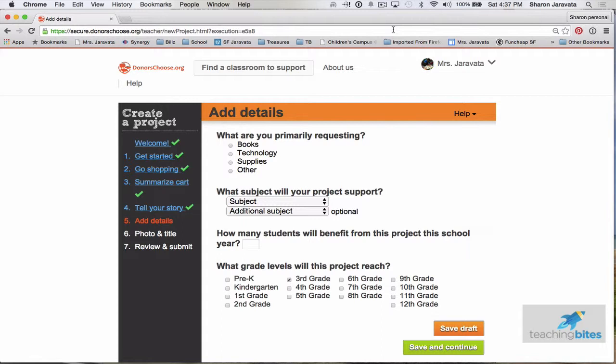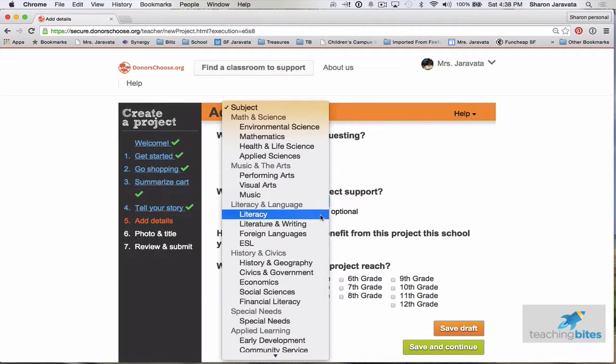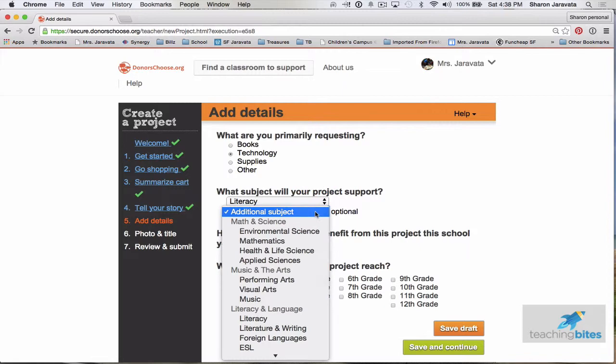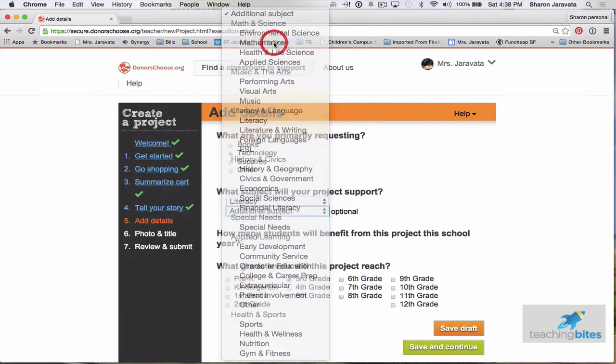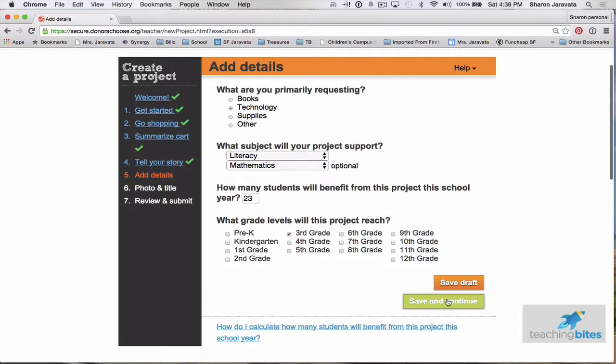This is the add details part. What are you primarily requesting? Technology. You just click the appropriate boxes. What subject? For mine it would definitely be literacy — there are so many topics you can pick from, like math. 23 students. What grade levels? I teach third grade, but depending on what you teach, you could click however many grade levels you want. Then save and continue.